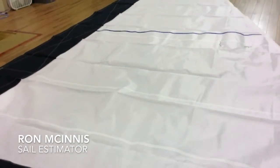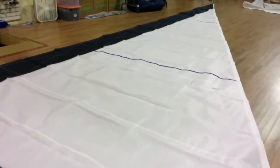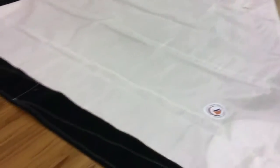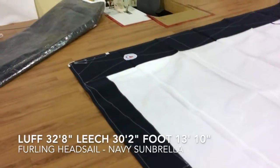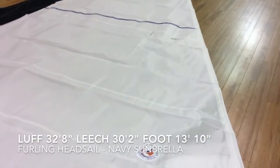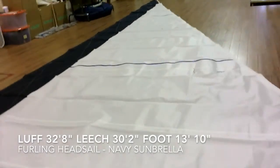Hey, good afternoon guys, Ron here at Precision Sail Loft doing a walk-around of an in-stock sail. This is a beauty — a furling headsail with navy blue Sunbrella as UV protection and radial corners. Beautiful sail, guys — this one is going to be the sail of the decade.